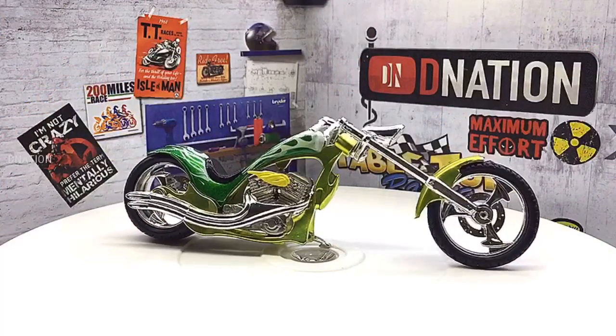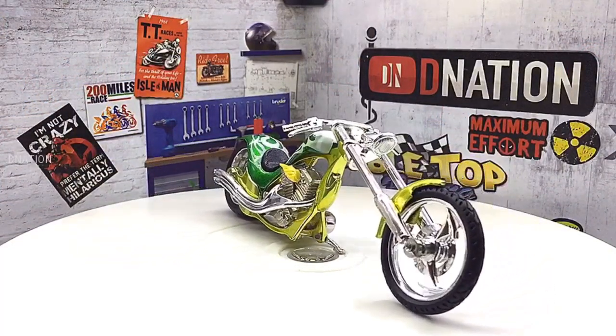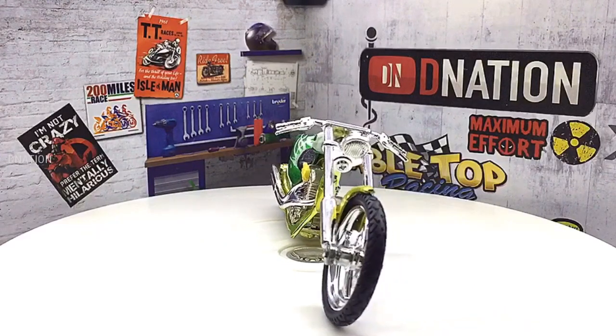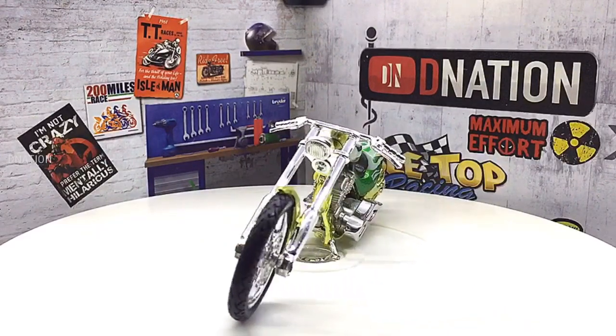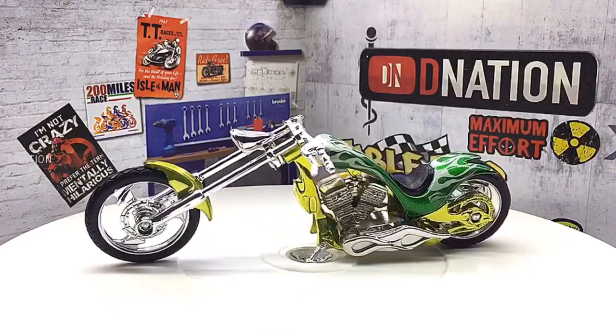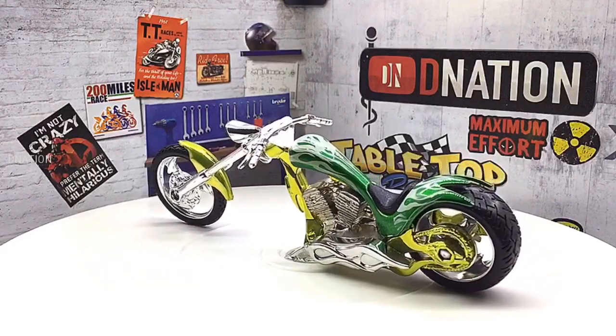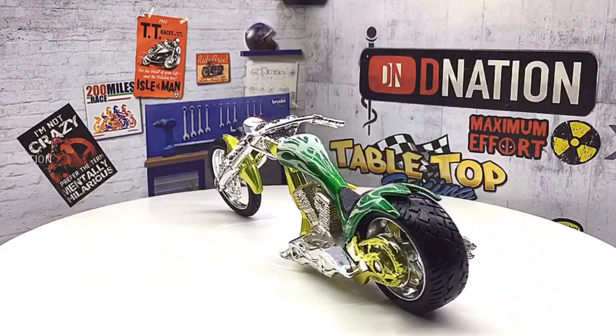And here are a few fun facts. A chopper is a type of custom motorcycle which emerged in California in the late 1950s. The chopper is perhaps the most extreme of all custom styles, often using radically modified steering angles and lengthened forks for a stretched out appearance. They can be built from an original motorcycle which is modified, chopped, or built from scratch.